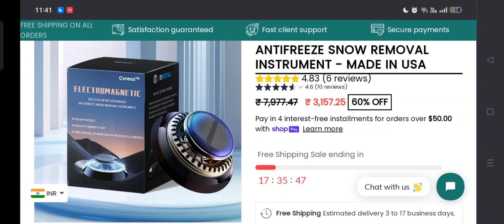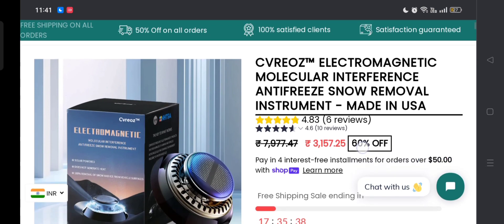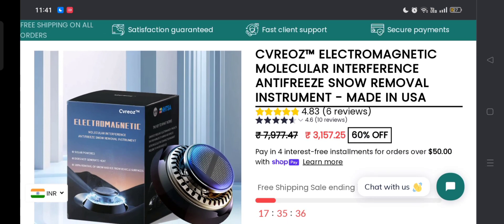Hey everyone, welcome to my YouTube channel Scam Expert, with this new unbiased review video. Do you want to know about the CV Rose electromagnetic molecular interface anti-freezer snow removal instrument? This is not our website. If you buy any product from this site, or if you already experienced any fraud over this website, watch this video till the end. At the end of the video you'll know the legitimacy of the site, and I will share the way how to get your money back. Stay tuned and don't miss the end point.